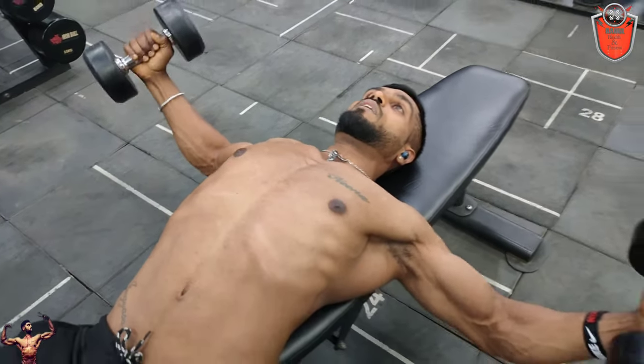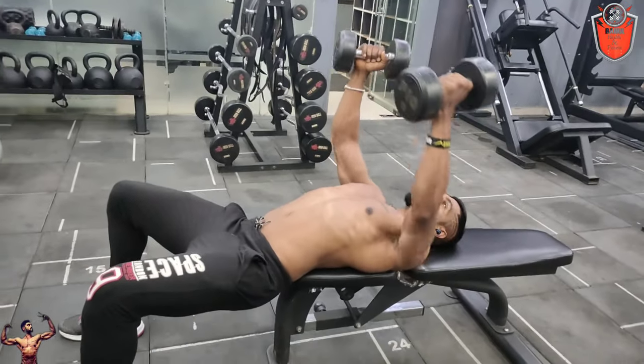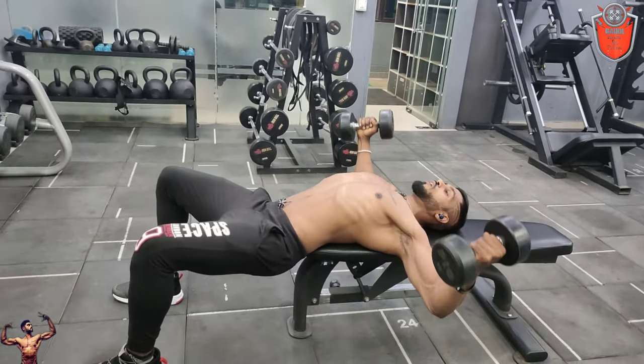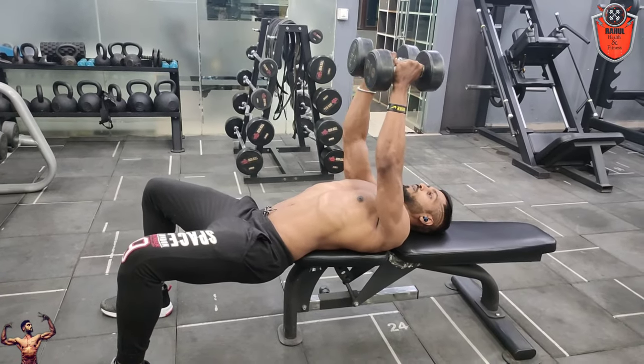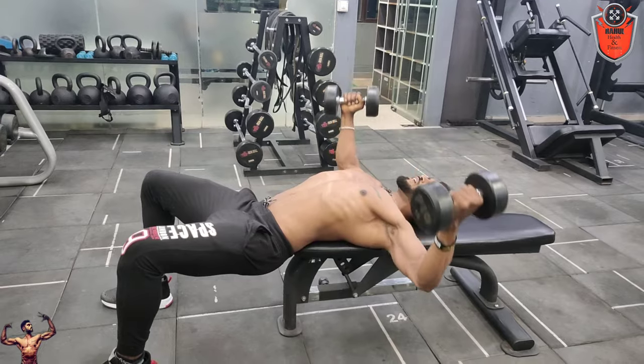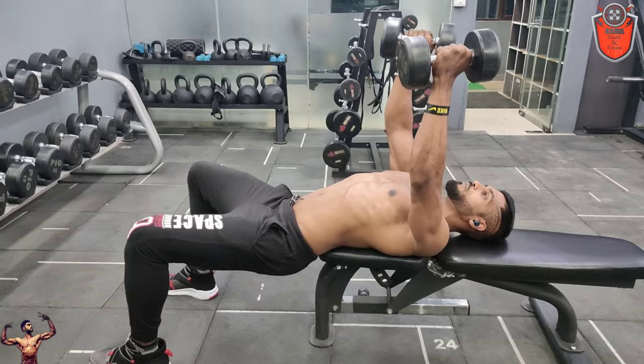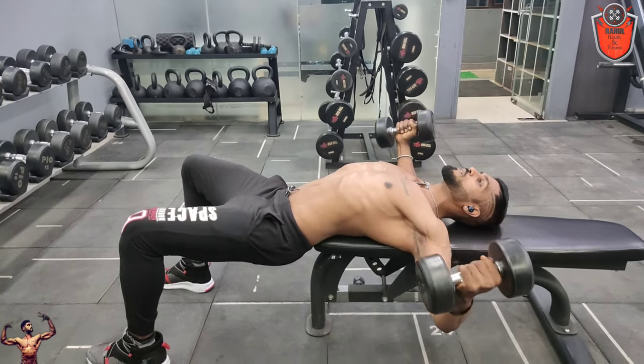Start with muscle-head and neck connection. Start with breathing correctly. Start with the correct form and workout. Start with reps — this is important to me. I'm going to get exercise; I'll fix my mind again.